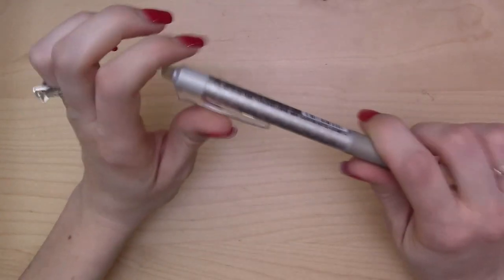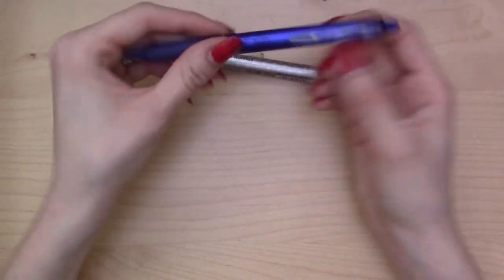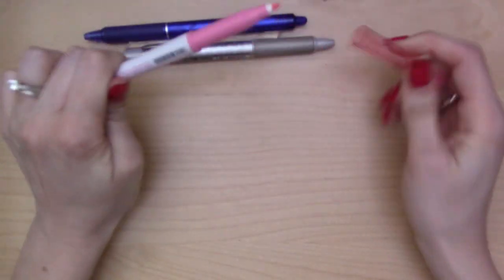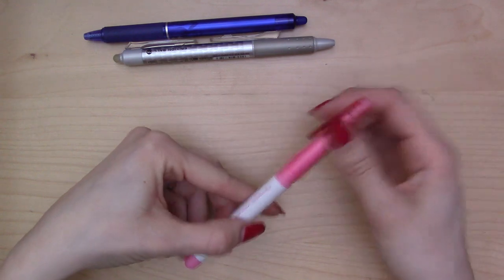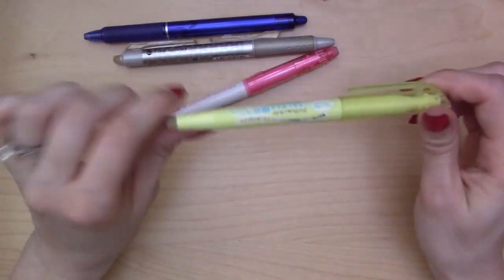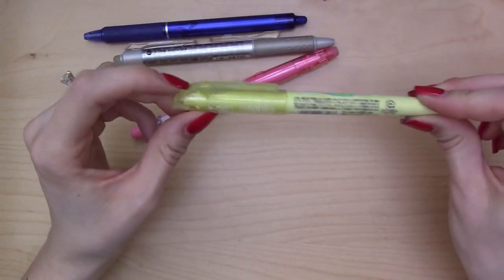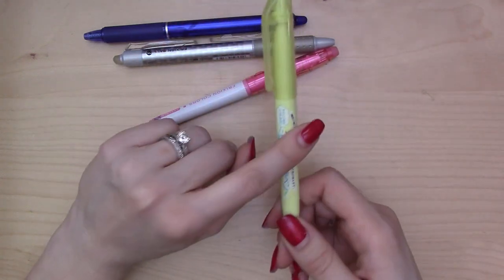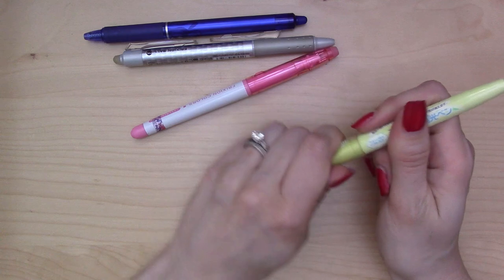Friction pens don't just come in the standard ballpoint. There's a clicker version — this one's a 0.5, this one's a 0.7. They also come in these fun markers, which are fine-point but much bolder than the pen. And they come in highlighters too. I only have one highlighter personally — I bought it separately — but they come in packs. There's a pastel pack and a brights pack with normal highlighter colors, and it's really great.